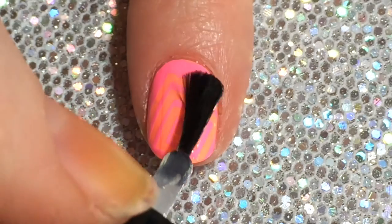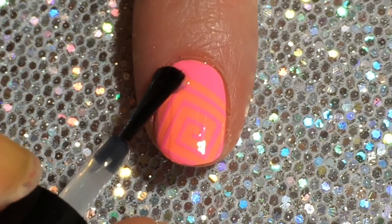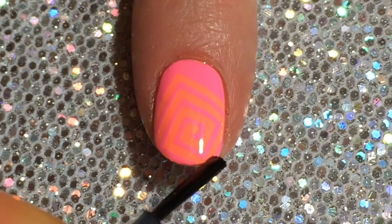And to finish it off, just apply a coat of top coat. I forgot to hit record when I was top coating my ring finger, so I had to switch over to my index finger.